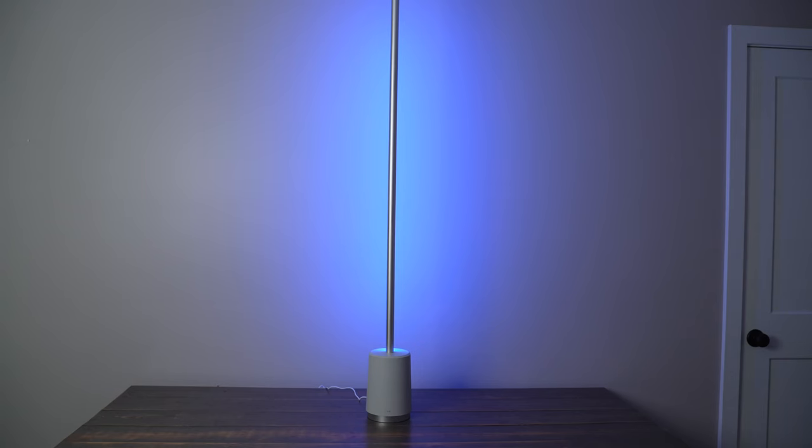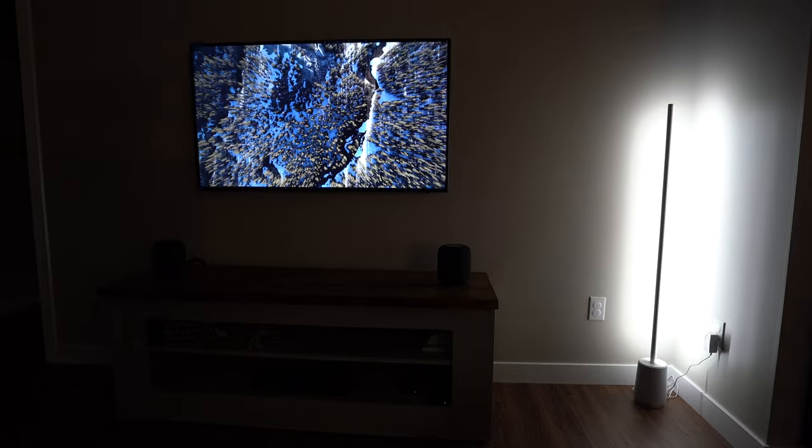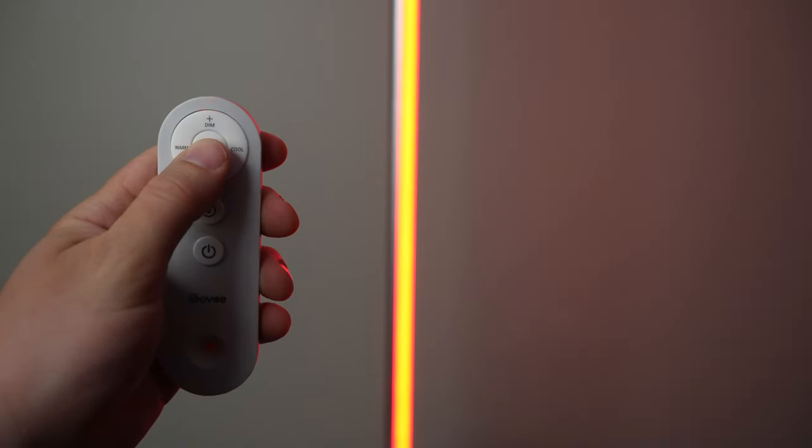The light is a lot brighter than I expected and I was also very pleasantly surprised by the quality of the light it puts out. Some of the other cheaper LED products I've used in the past, the rendering isn't quite as good, or they just don't get very bright, or the whites seem off, but I had no issues with the whites looking good on the Govee Lyra floor lamp.